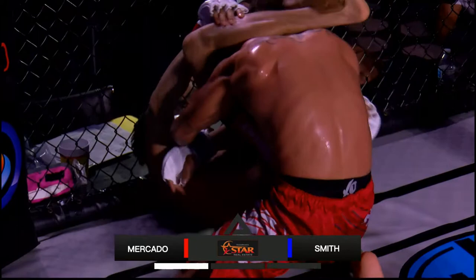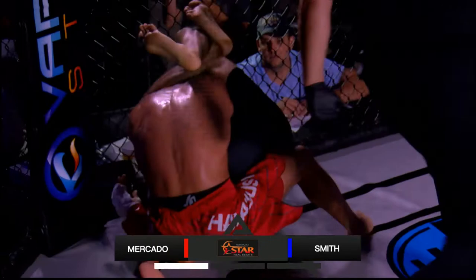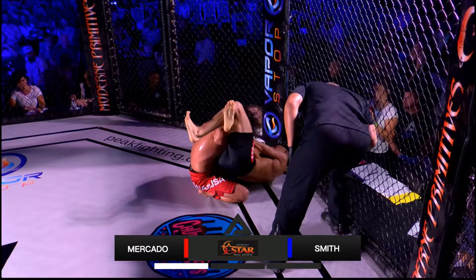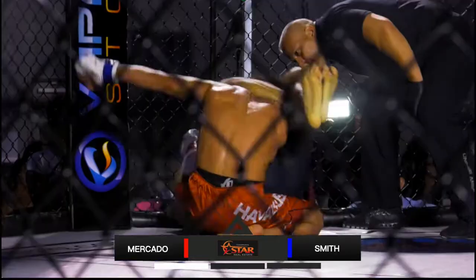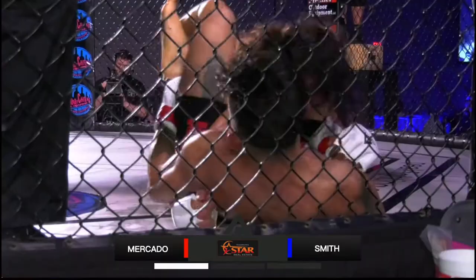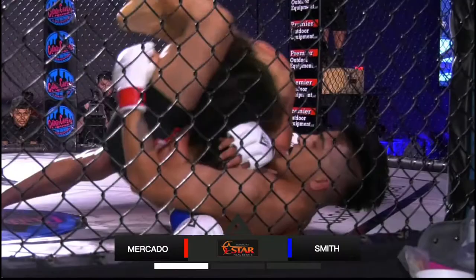On the bottom is Mercado with the triangle around the neck on Smith. Smith trying to get out of it and punching him with the left hand. Juan's trying to throw punches right now when he really needs to be trying to posture up. We're hearing from the corner that he wants to switch over to the armbar. At this point, you think Smith might want the round to end — he's not really escaping, just trying to ride this out. And there it is — here's the tap. In one minute, 57 seconds, by leg triangle — Jose Mercado.